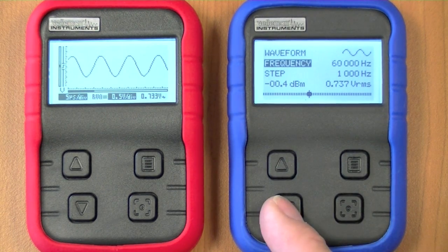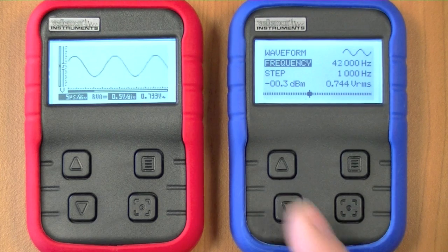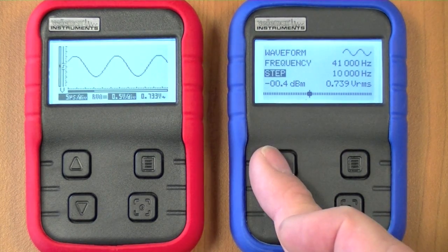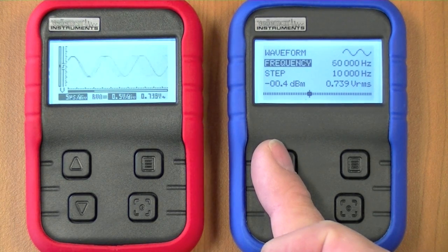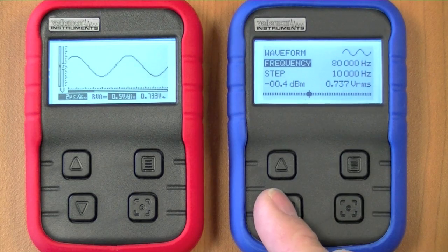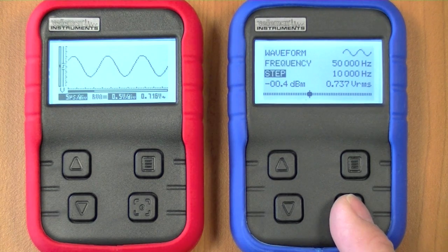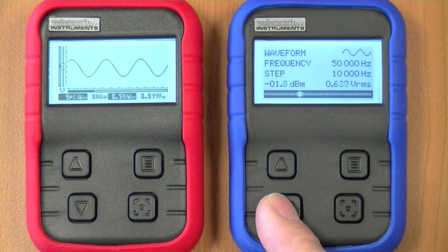We can change the frequency, and here we'll change the frequency step — if I now change the frequency it will go in steps of 10,000 Hz. We can also change the output voltage.